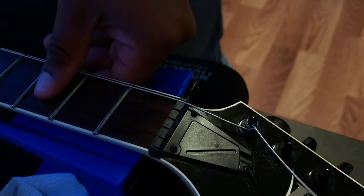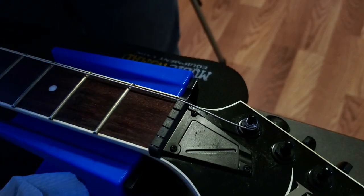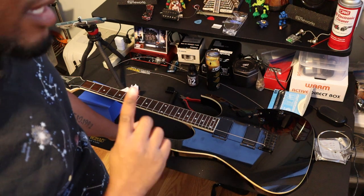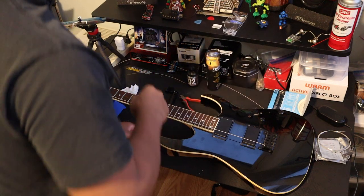Then take your string cutters — which I forgot to mention, you need string cutters — and cut them right there, as close as you can. That's it, you've done your first string. Now you're going to continue this process for the next strings, but I'm going to show you something about the B and the high-E string — the two thinnest strings — because there's something a bit weird that's going to happen using my method.